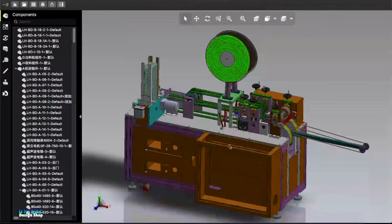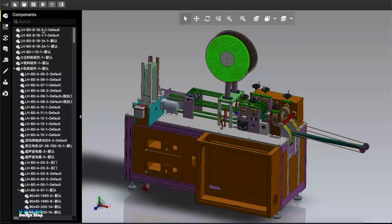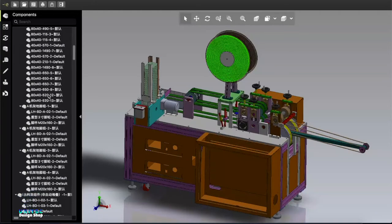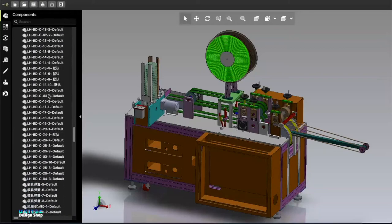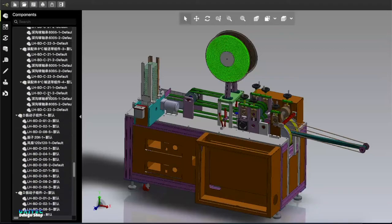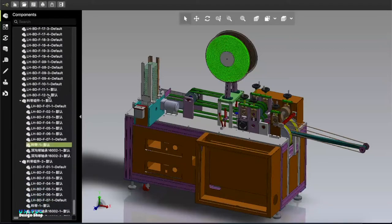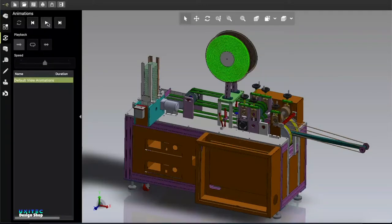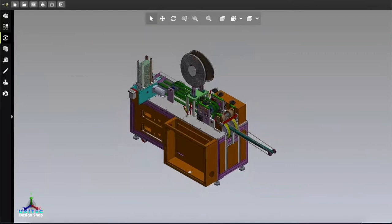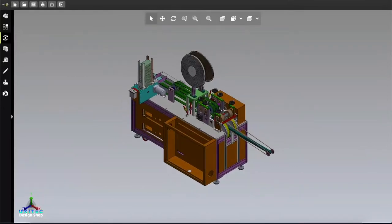Let me discuss about this design. First of all, let me show you the part file. This machine has many part files and all parts are loaded perfectly with no missing parts - it looks good. Let me show you the 3D view from different angles so you can understand how this machine looks like.